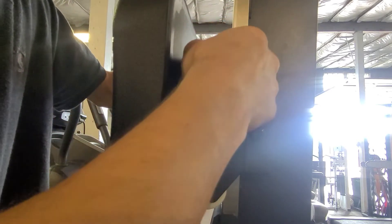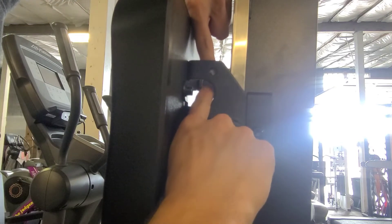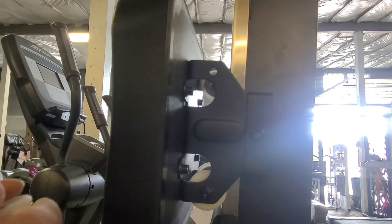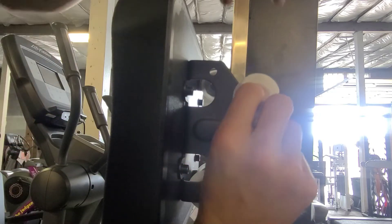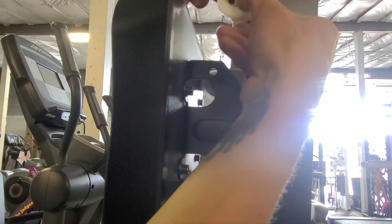Kind of just push it back for now and hold it with your finger — actually, you can let it go. If you let it go, it's not going to fall off. Then you need one more piece, which is going to be the other half: the wheel again with the ring, but this time facing it the other way.